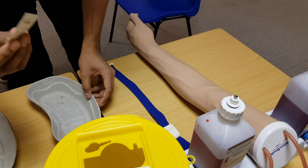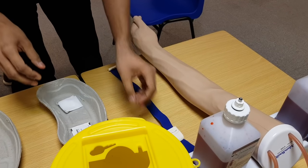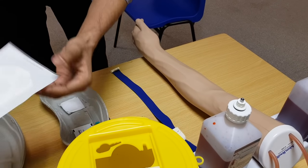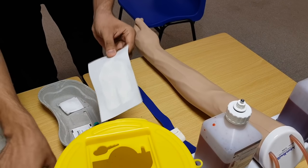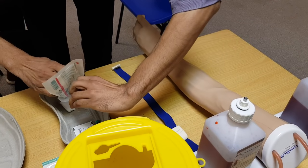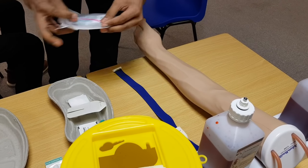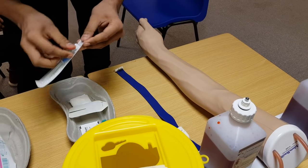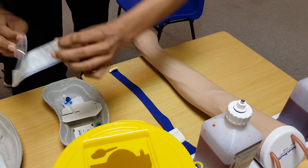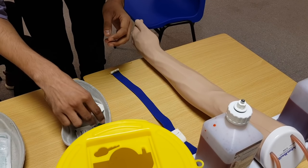So we'll take an alcohol swab, a gauze piece, syringe first, and we'll take the Tegaderm and cannula. Open with non-touch technique and drop them into the neutral field. Examiner, where is my clinical waste area? Thank you. Open the cannula with non-touch technique. I assume I am gloved.